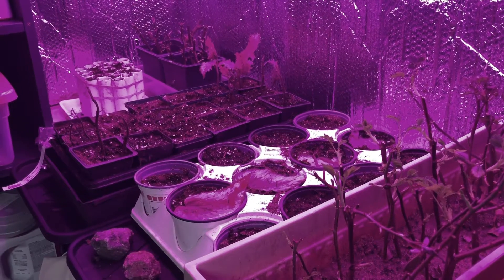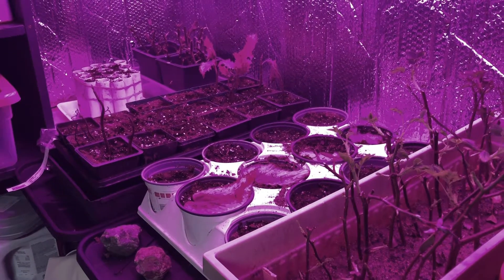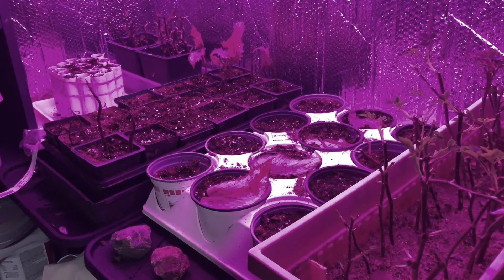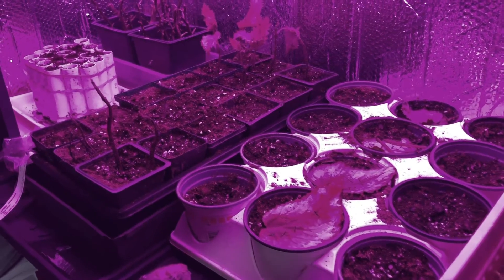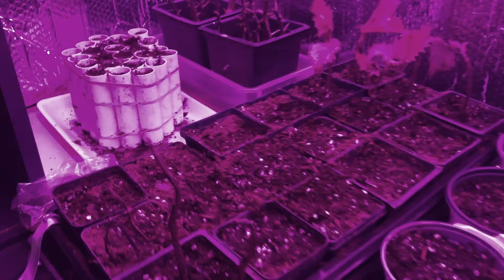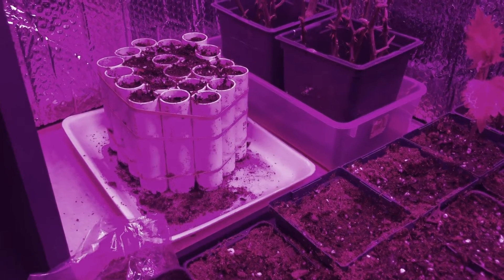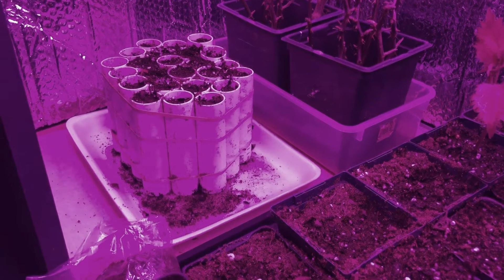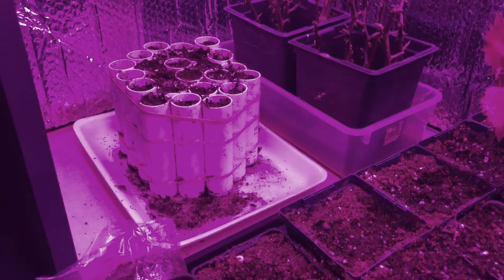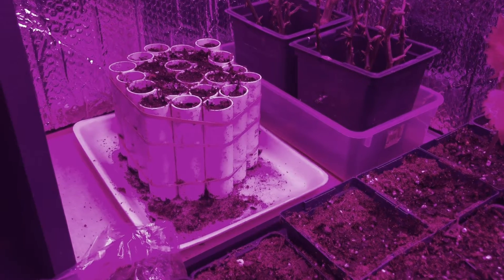I haven't planted any native plants yet this year but you can see that I'm ready. I have four inch round pots, four inch square pots and a bunch of these circular tubes. Native plants grow really long roots and I want to see if they grow better in tubes so that their roots don't get root bound.